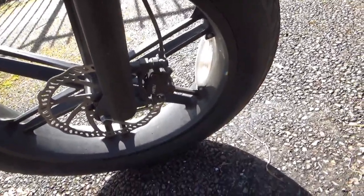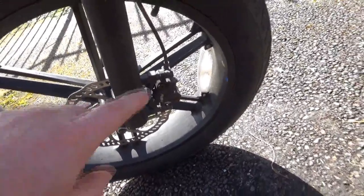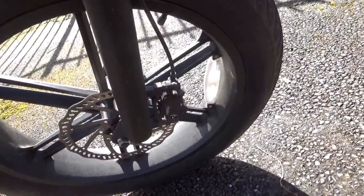Now if you're using the original cable brakes, I recommend that you put just a spot of threadlocker on the adjustment wheel.